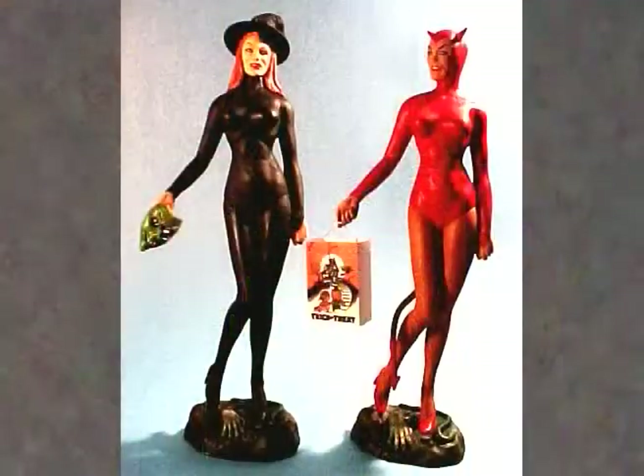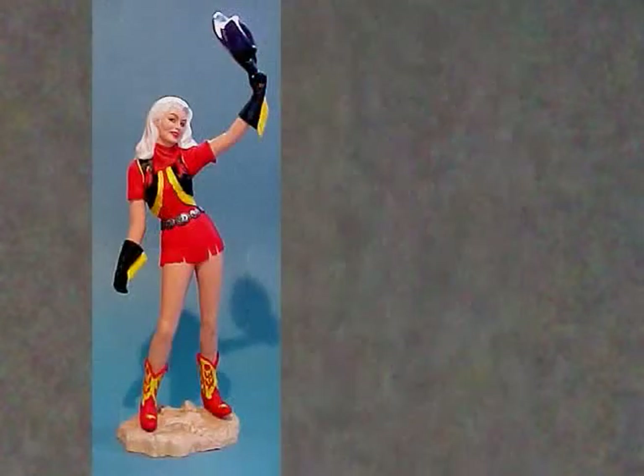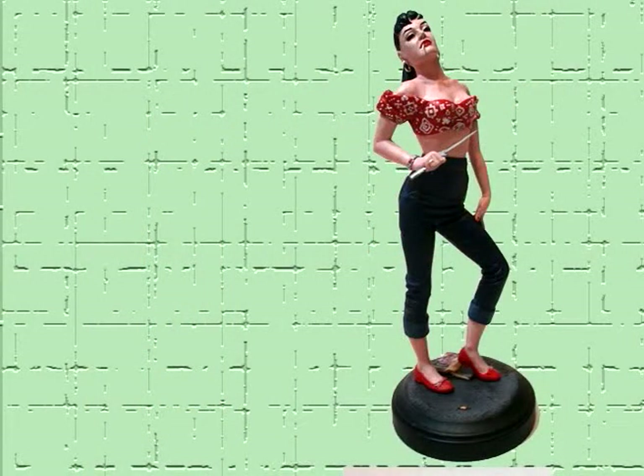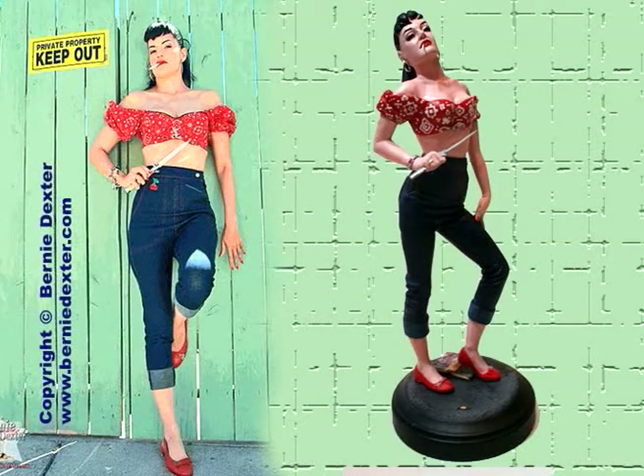Terry's previous one-of-a-kind sculpts and resin kits include Trick or Treat, a kit you can build in one of two ways, as either a Halloween witch or a sexy devil girl; Buffalo Belle, a cowgirl in vintage pinup style; a limited-edition, sold-out, officially-licensed kit of Mary Hartline of the 1950s ABC TV Super Circus Show; and a very limited, hand-painted edition of Switchblade Siren, based on the cheesecake and pinup model Bernie Dexter — all part of the Beatty's Beauties series.